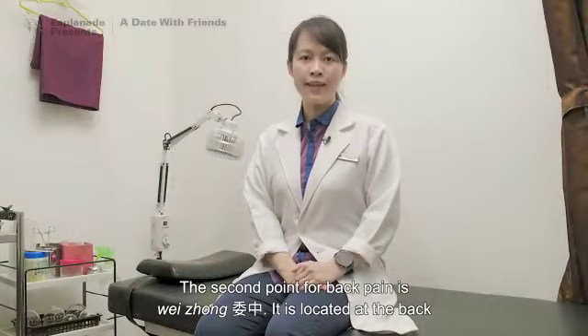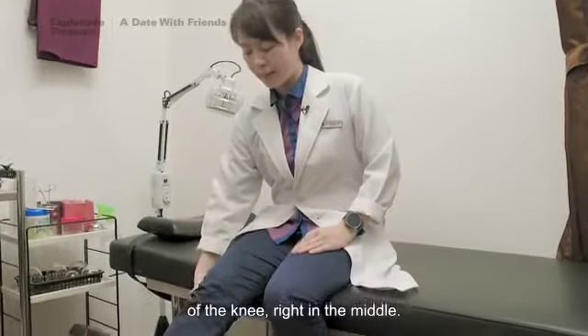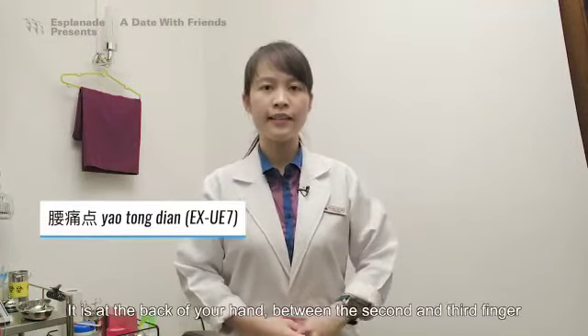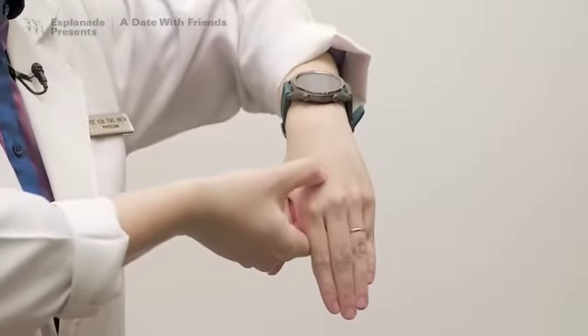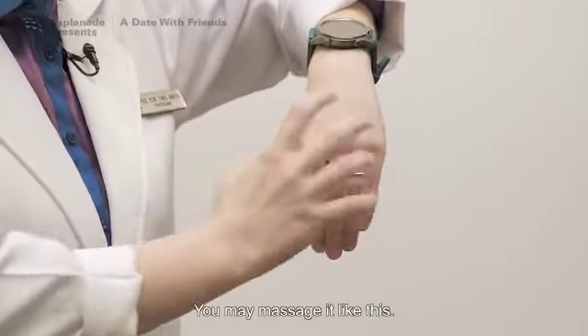The second point for back pain is Wei Zhong. It is located at the back of the knee, right in the middle. The third acupressure point for back pain is Yao Tong. It is at the back of your hand, between the second and third finger, and between the fourth and fifth finger. You may massage it like this.